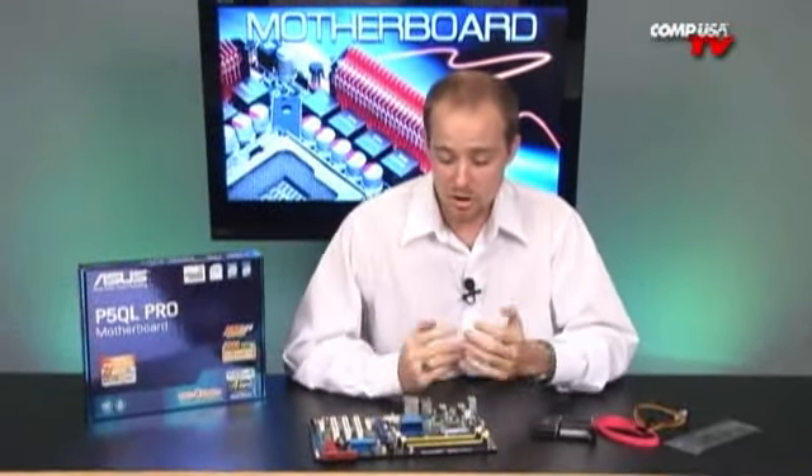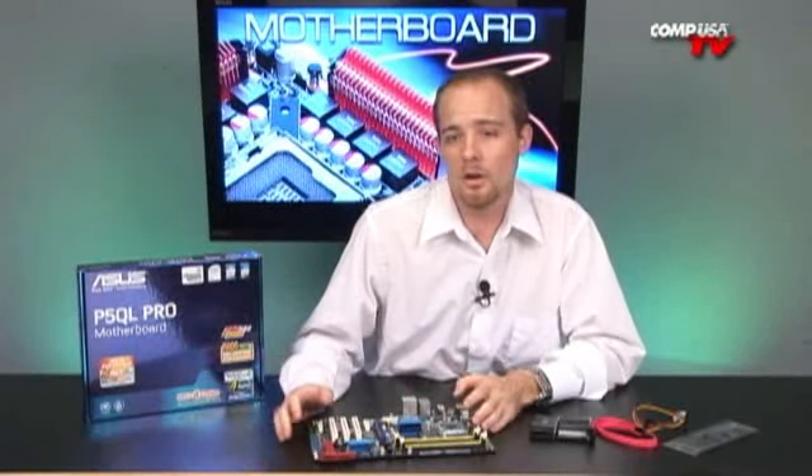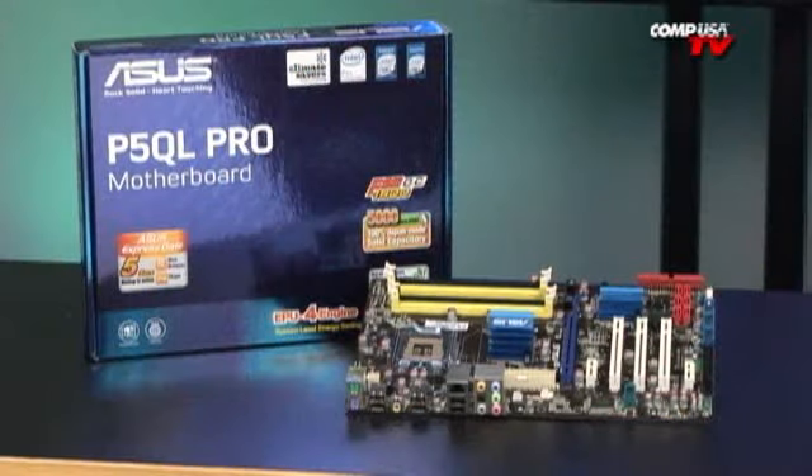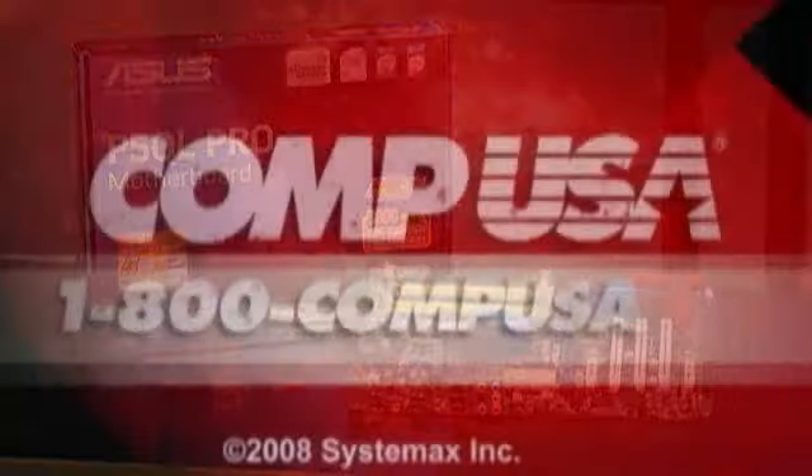Great all-around motherboard, great middle-of-the-road board. If you have any questions, just give us a call — we're always available 24/7. For more information on the ASUS P5QL Pro motherboard, go to CompUSA.com and type A455-2836 into the search bar, or call us 24 hours a day, 7 days a week at 1-800-COMP-USA.